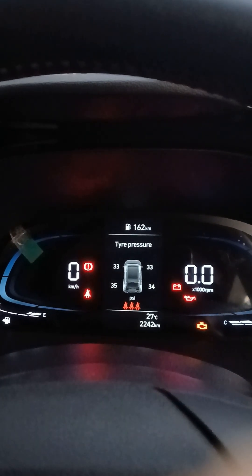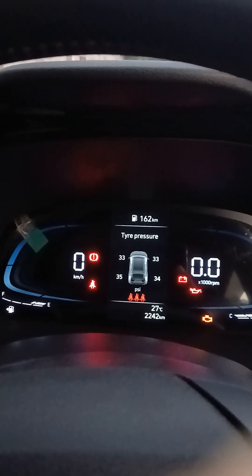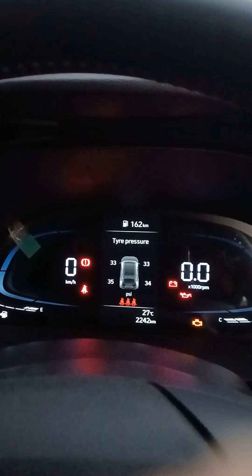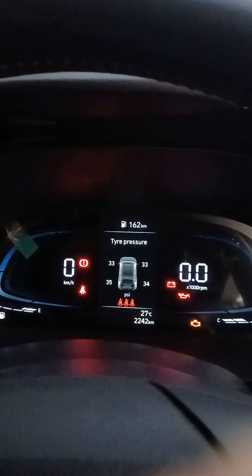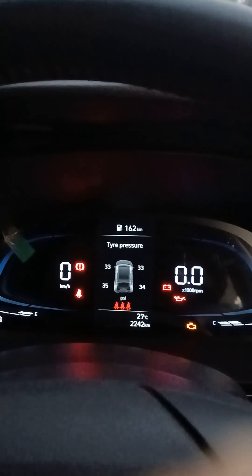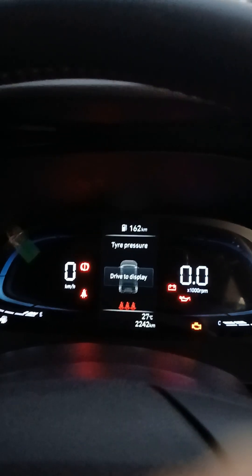Right now you can see in front that you have 33 PSI of air present in the two front tires of the vehicle. The rear right tire has 34 PSI, and the rear left tire has 35 PSI of air pressure. This is the tire pressure monitoring system of the Hyundai Creta.